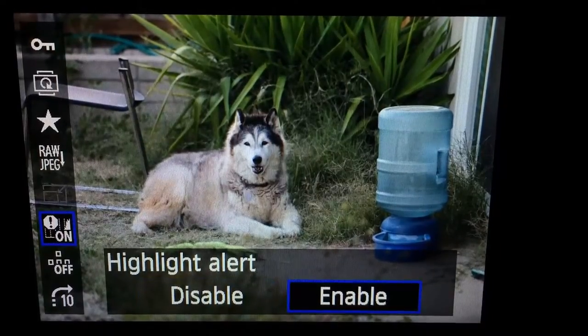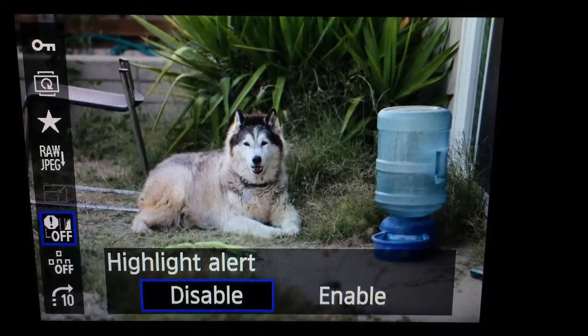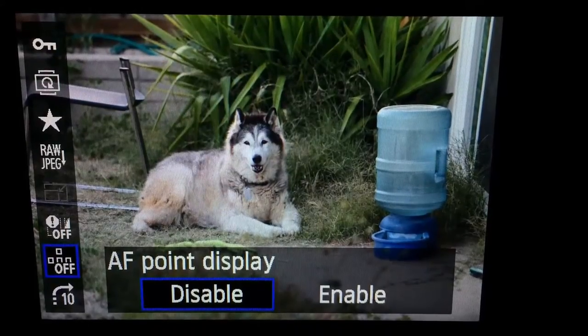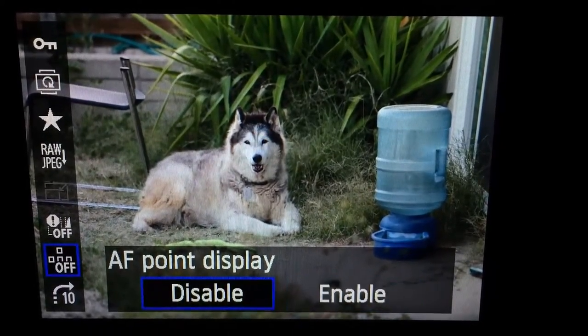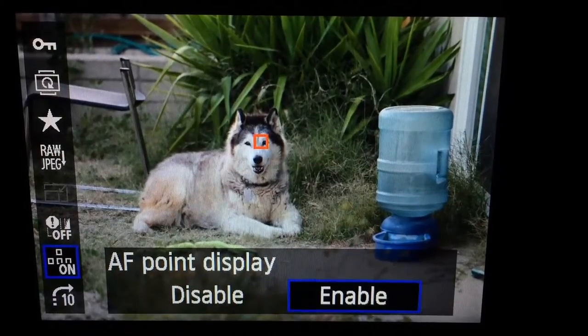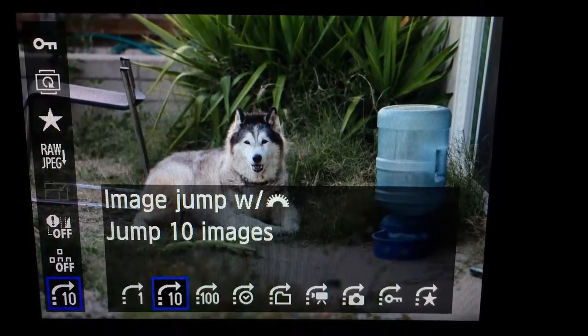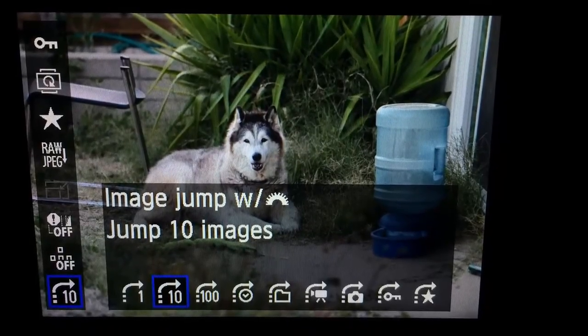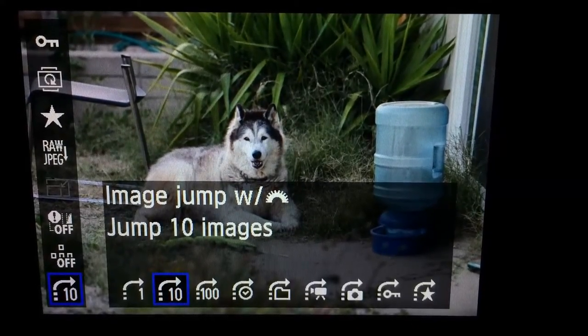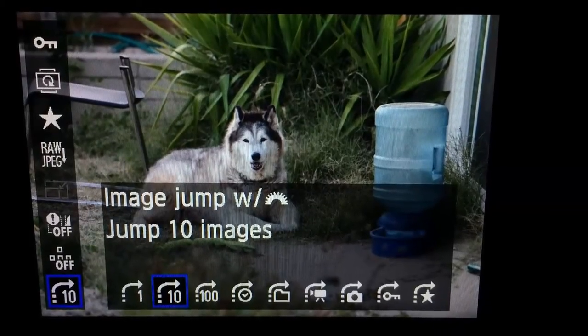There's a highlighted alert feature to show overexposed highlights. The AF point display lets you see where your autofocus point fired or where you had it programmed to fire — that's useful to see what's going on. You can also set up your image jump skip to control how you use the main dial when browsing images.